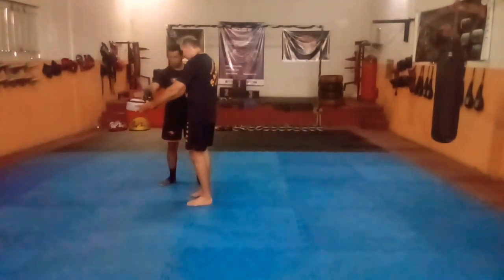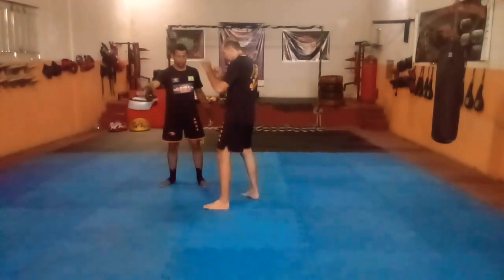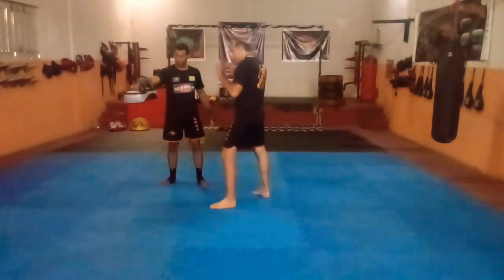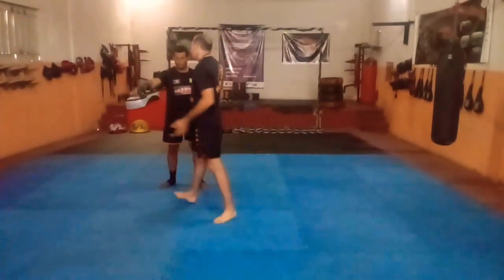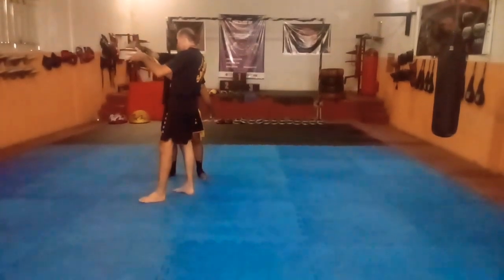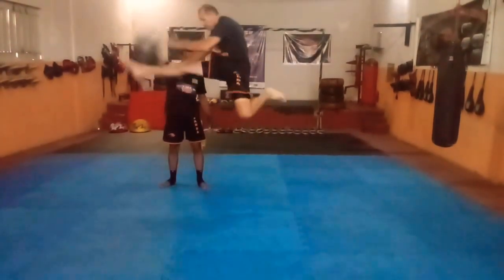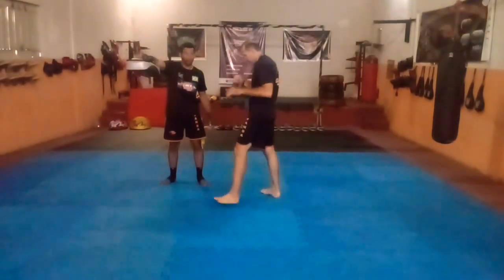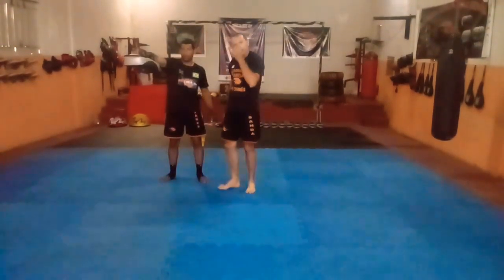Esse exercício que a gente pode fazer com o colega segurando o aparador ou a manopla vai dar uma noção de impacto. Você vai estirar as duas pernas como se fosse um espacato frontal, e vai aumentando o nível pra saltar um pouco mais alto e ganhar mais performance nesse movimento. Trabalhem os dois lados pra desenvolver bem.